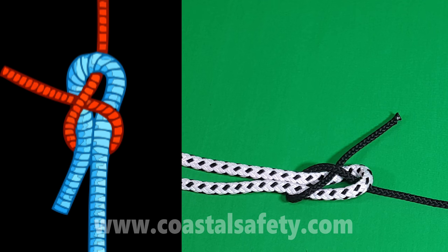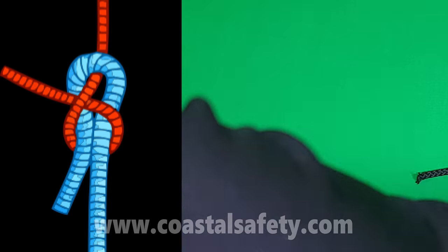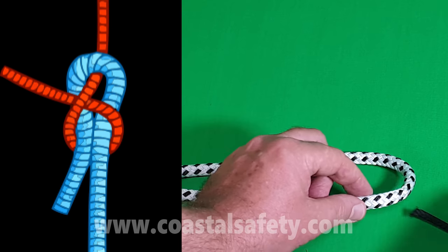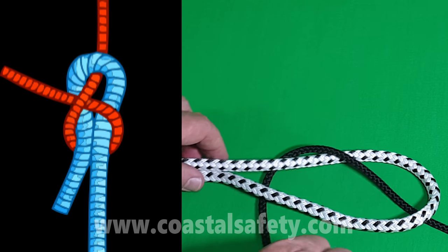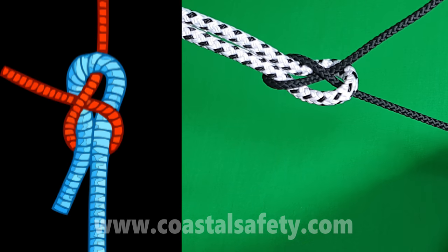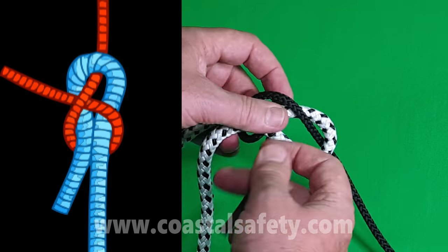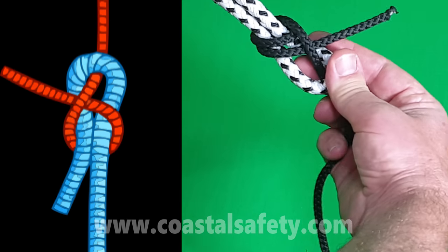Here is a sheet bend — it's for joining a thin rope and a thick rope together. With the thick rope we make a U-turn. With the thin rope we come from underneath, go underneath all of the thick rope, and then put a tuck underneath — and that makes a sheet bend. If you want to make it more secure, go through two times, and this is called a double sheet bend.